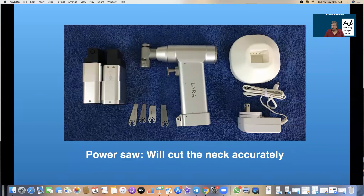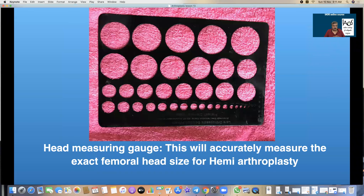A power saw is very useful for cutting the neck accurately. A Gigli saw can be used, but one should not be trying to cut the head with a chisel or nibble it off with a nibbler as was done in older times for Austin Moore prosthesis. The head has to be measured. You get swivel trays and head measuring devices. This is my design of the Prakash gauge measurer — a stainless steel anodized plate with holes starting from 1 mm up to 60 mm in progressive increments. This can be used for measuring K-wires, drill bits, taps, THR heads, hemi heads, bipolar heads, and of course the patient's anatomical head.